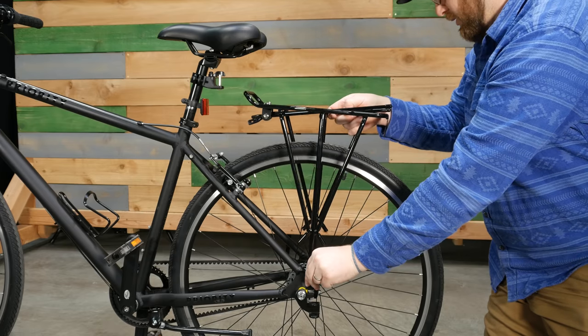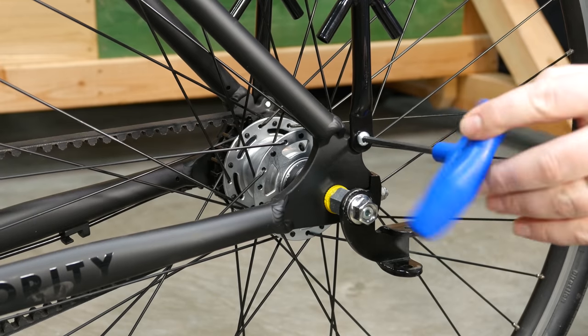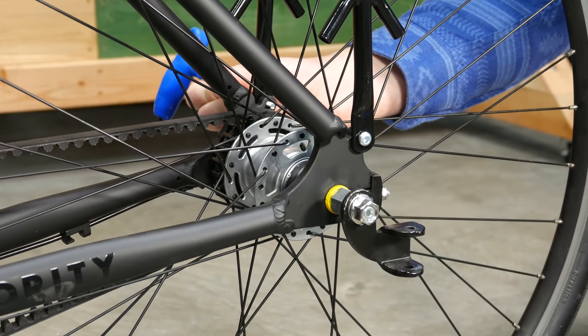Position the rack over the rear tire and align the threaded holes at the rear axle. Fasten the rack to the bike with the 5mm button head screws. Repeat this step on the opposite side.